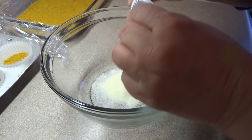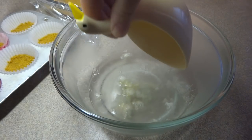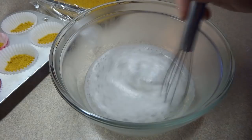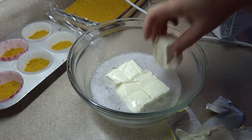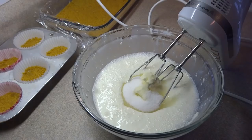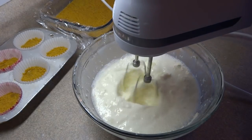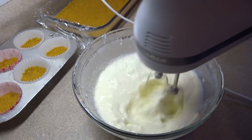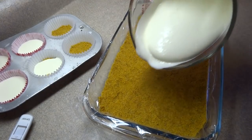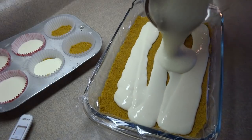In a larger bowl, place 1 envelope — 28 grams or about 2 and 1/2 teaspoons — of unflavored gelatin powder and 1 cup of boiling water. Stir that together until the gelatin is dissolved. Now add 2 8-ounce packages (or 2 250-gram packages) of cream cheese brought to room temperature, and 2/3 of a cup of sugar. Blend that together with an electric mixer or by hand until the mixture is nice and smooth. You can also add a 1/2 teaspoon of vanilla extract at this point if you'd like. Pour it over top of the crust and spread it out evenly.